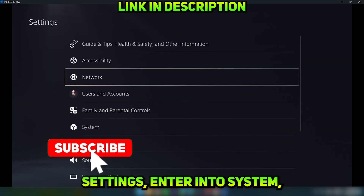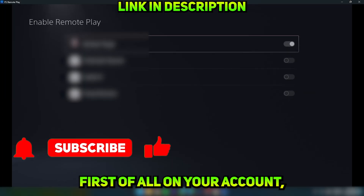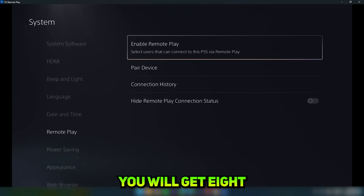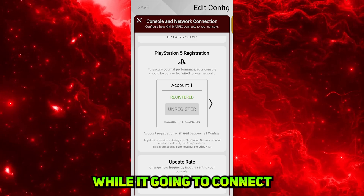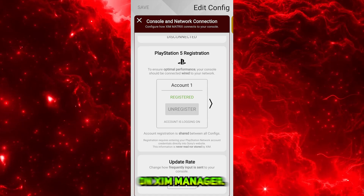Then you're gonna sign in with your PSN and it will ask you for an 8-digit pair code from your PS5. Go into PS5 settings, enter System, then go to Remote Play and enable Remote Play first. Turn on Remote Play on your account. Then go to the Pair Your Device option. You will get an 8-digit code that you put into the Zim Manager and press Connect. After a little while it will connect and say Registered. You can register up to 3 PSN accounts on Zim Manager.